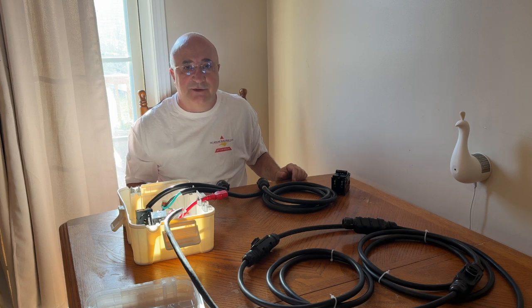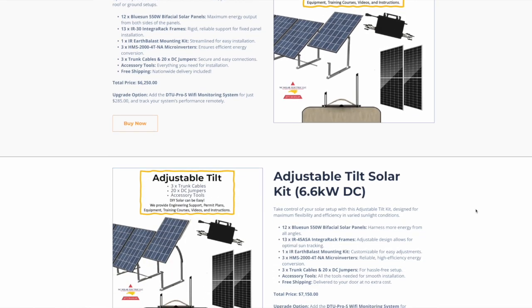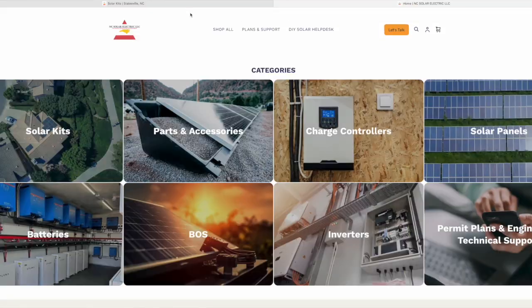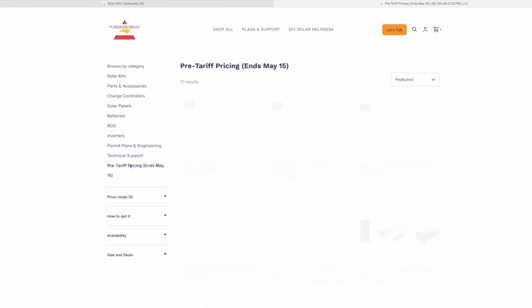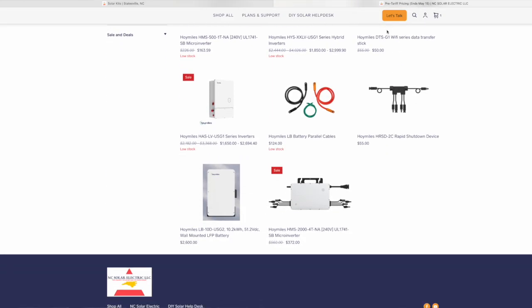I hope you'll like and subscribe to this video and come visit me at ncsolarelectric.com. I've got DIY kits — I custom design hybrid kits, microinverter kits to meet your needs. I've got a couple of small ones like a 12 panel kit that's perfect for this. Schedule a call with me and let's talk. Y'all have a great day. Don't forget to like and subscribe — I'm trying to get to a thousand subscribers by the end of the year. Help me get there. Thank you.